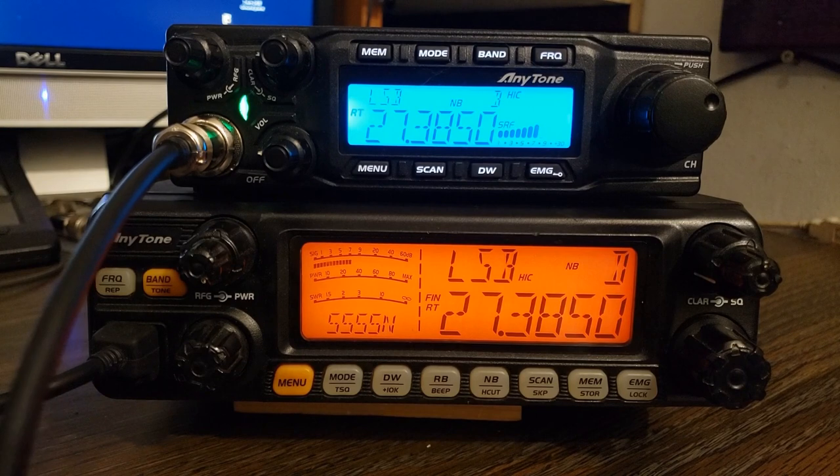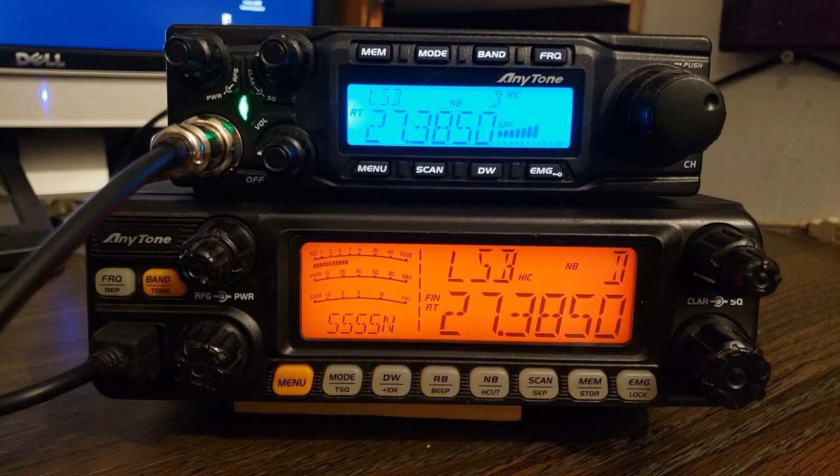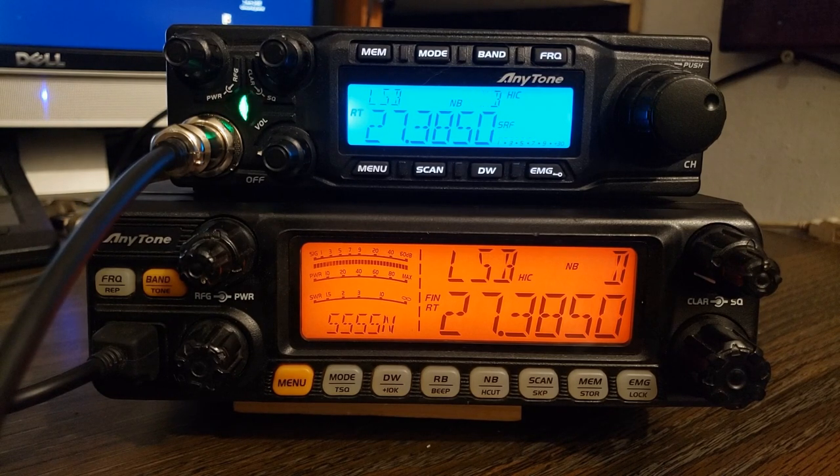Does the quad 5 have a transmit light? It does not. The quad 6 is going into transmit — the microphones are the same. Now we just get the TX display to replace the 5555N's meters, and it gives us SWR.